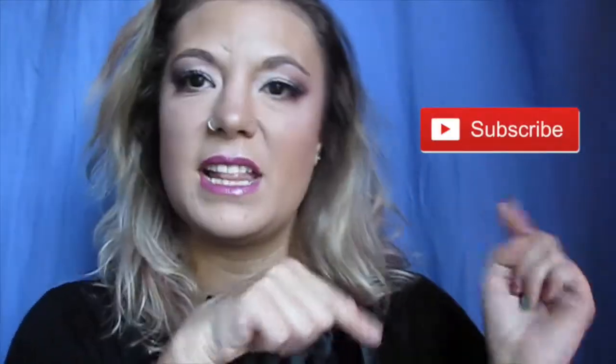If you guys like these kind of videos, make sure you give me a good thumbs up. If you guys are new to my channel, welcome. And if this isn't your first time here, welcome back. If you guys haven't subscribed already, please do so — just click the little subscribe button and make sure you are clicking on the notification bell so you're getting notifications of when my upcoming videos are.